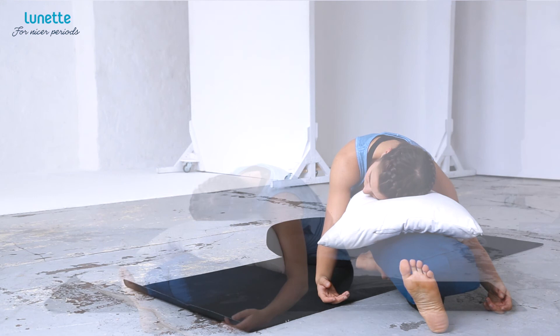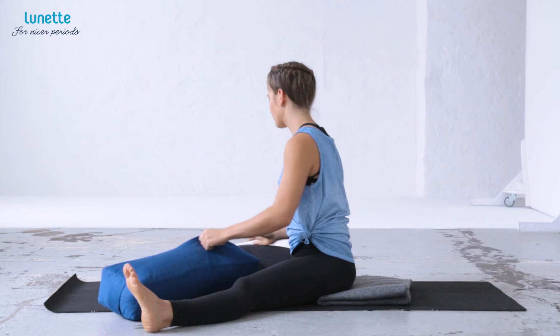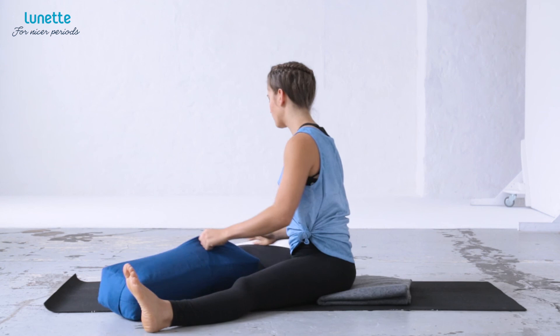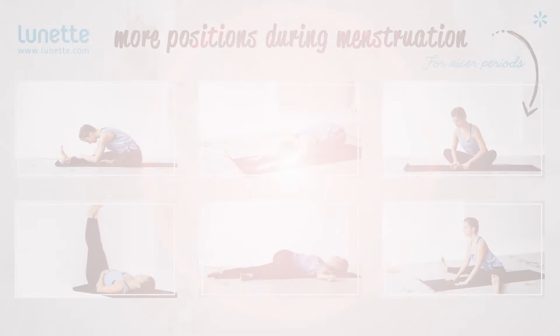Relax your eyes. Stay on each side for 3 to 5 minutes. To leave the pose, slowly come back up to the center. And if you like, lie on your back and allow yourself a mindful rest. I'll see you next time.